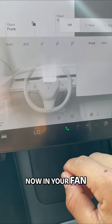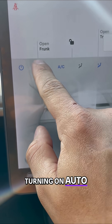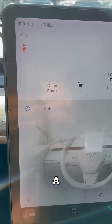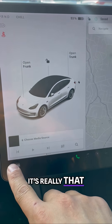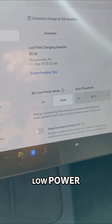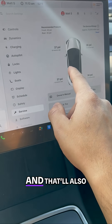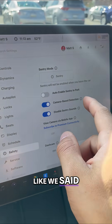In your fan speed, I've heard a lot of people say that turning on auto will actually save you a little bit of range as well. So it's really that simple. There are a lot of different ways to do it: charging with low power mode and disabling accessory power on.